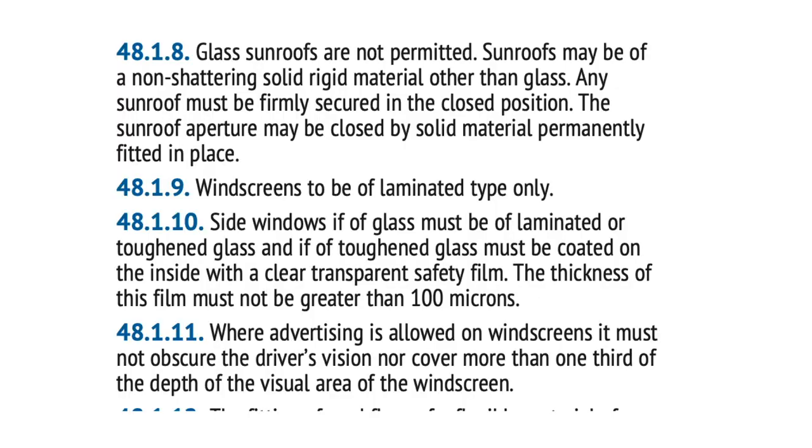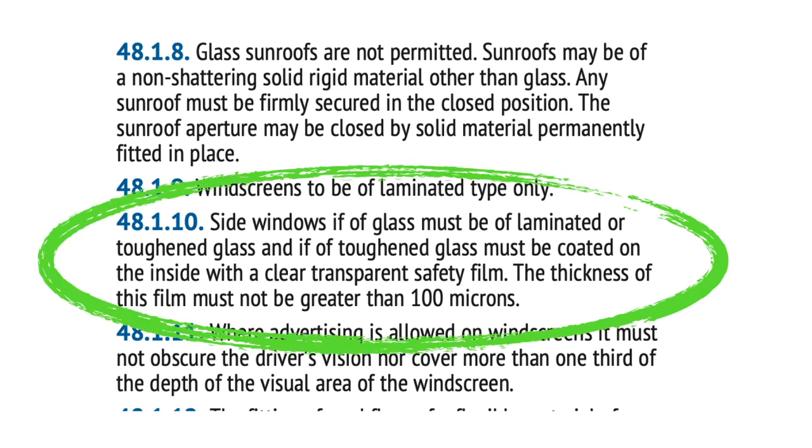Or you have to fit a shatterproof film on the inside. I can't remember the exact micron thickness — I didn't do my research before the video — but it's a certain thickness, and what you do is clean your glass and basically stick it on the inside as if you were doing a wrap.